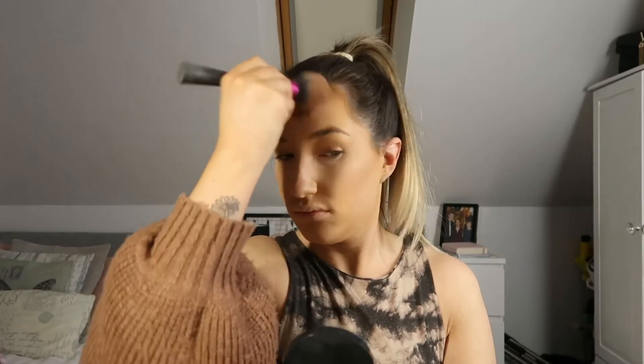Next up I'm taking the brush I normally use for bronzer from Real Techniques and picking up my Bobbi Brown bronzer in the shade Golden Light. I'm applying it where I normally bronze my face and kind of over my contour.